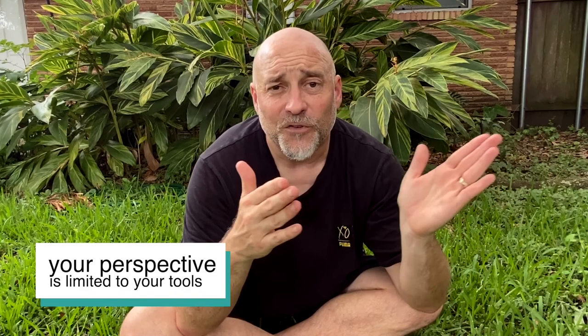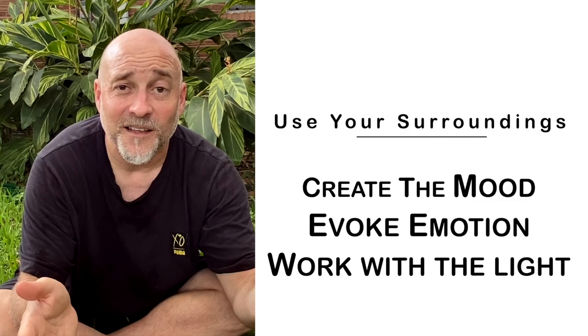When people ask what setting a shot was taken at, I know they want to know if they have the equipment to recreate it. I get that. But sometimes the settings are not the answer — it's how you use your surroundings and work the light, evoke emotion with your clients, and create a final piece of artwork you're proud of that they're willing to buy. That's how we stay in business. But if you're only staying at eye level, maybe it's time to change your perspective.